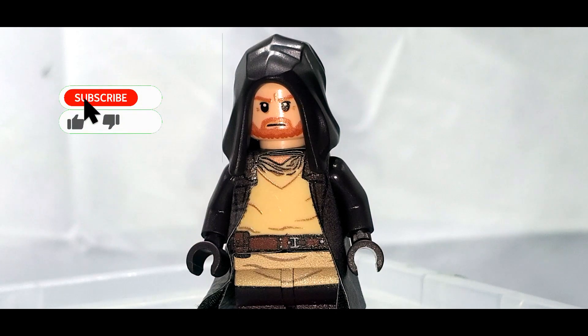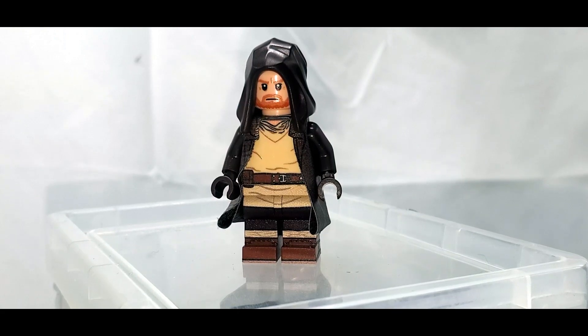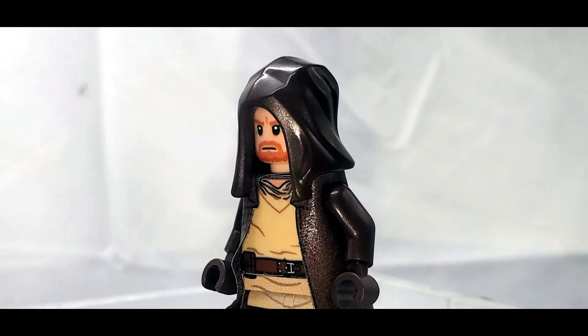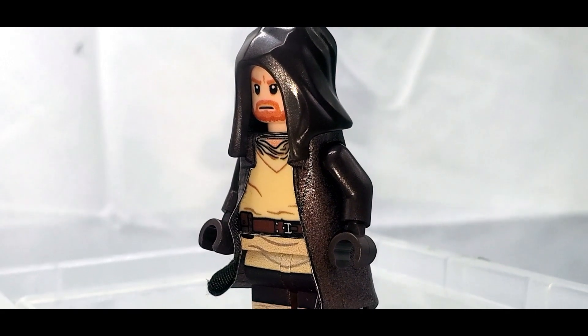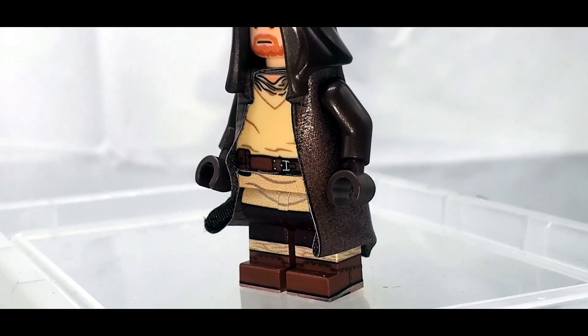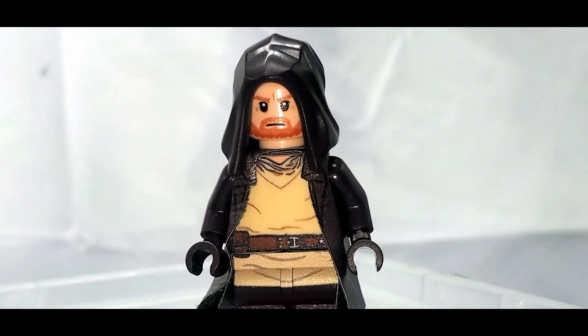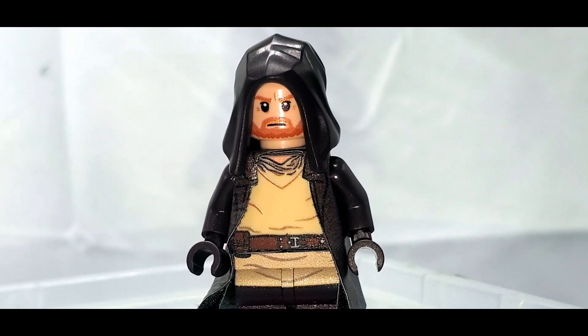This version of Obi-Wan actually comes with two different sets of arms and a hair piece. I'll show off that other version in just a second, but to start we're going to keep the hood and the cape on. I'm not going to be talking any spoilers about the Kenobi show — if you haven't seen it, you probably should. This version is how we see him early on in the show, especially in the first two episodes. The newer AV figure is from later on in the series, and I think it does a pretty decent job of capturing what we see on screen.